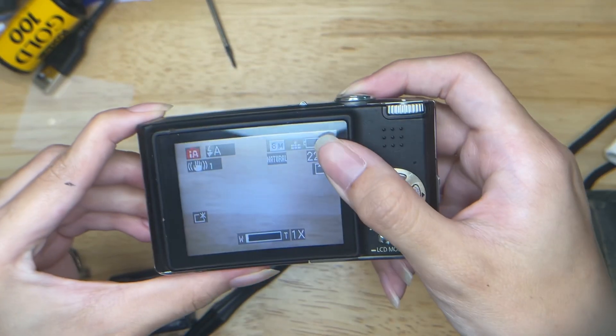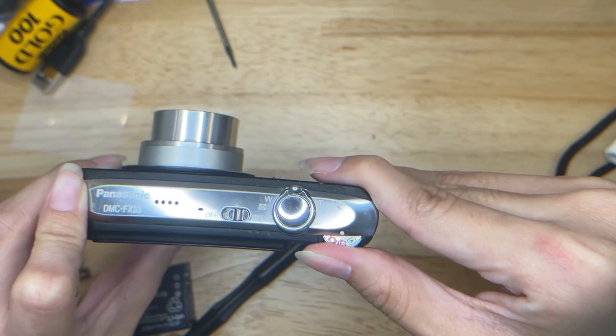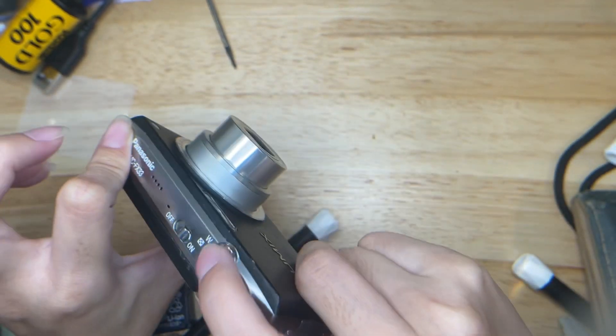This is zoom in and zoom out. And then this is where you can change the modes — for example, if you want to change the flash, you can press here. This one is forced flash.